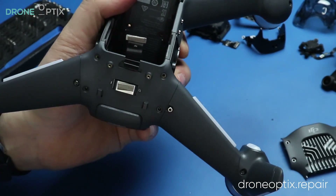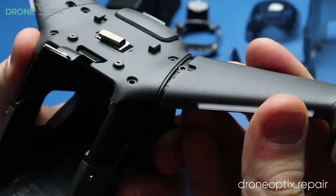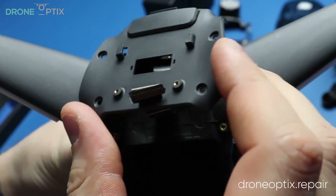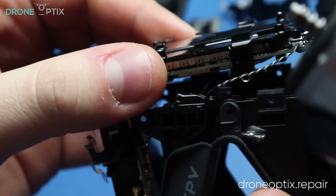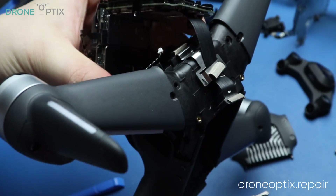Once the module is off, we can take the plastic cover under it off by removing 6 screws that are on the frame and 2 from the front legs. The legs need to be pushed off a little to free up the cover. After removing the tiny mic connectors and freeing up this ribbon from the frame, we can remove the metal bracket holding the flight controller in place.